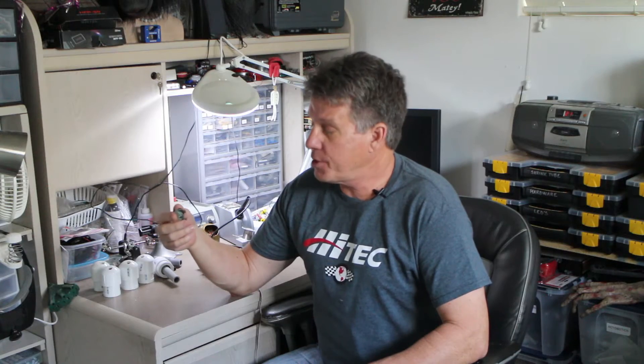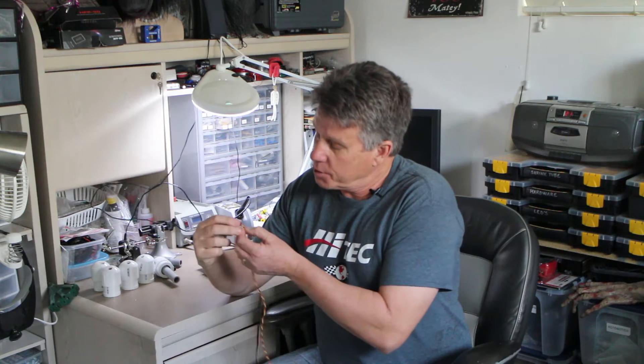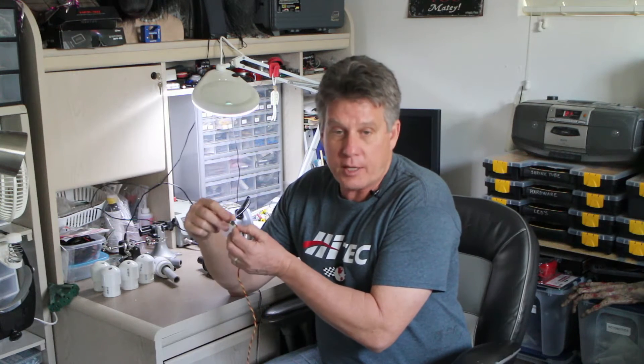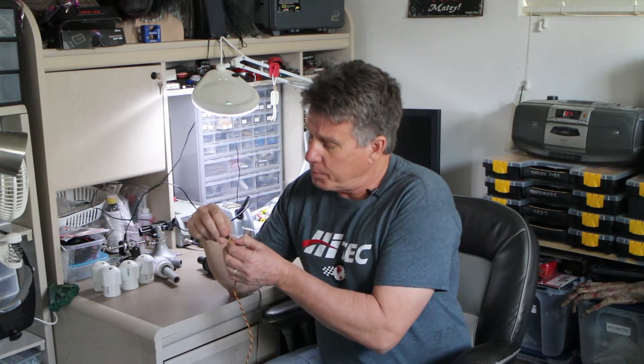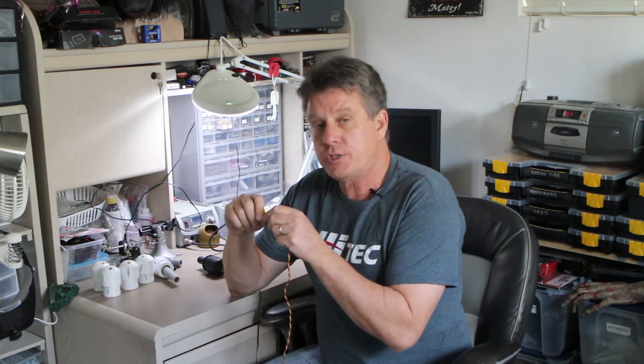Now before you assemble this all together, one little warning as far as the wiring goes: standard cabling, the way most controllers are set up with the standard servo cord, has three wires — the black, the red, and the yellow. Black is ground, red is power, and yellow is signal. That's how it's going to plug into your controller.